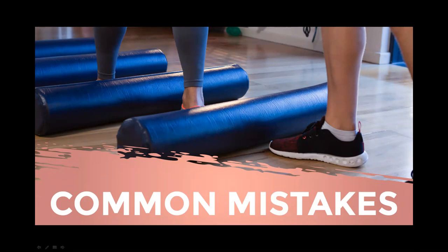Mistake number four — poor posture. When you don't pay attention to your form, you may aggravate a pre-existing postural deviation and cause more harm than intended. Try looking at your reflection while foam rolling to correct any improper alignment. Mistake number five — using a foam roller on your lower back. This can cause the muscles in the lower back to contract and spasm. Instead, focus on your upper back and glutes, and use massage balls to target the lower back muscles.